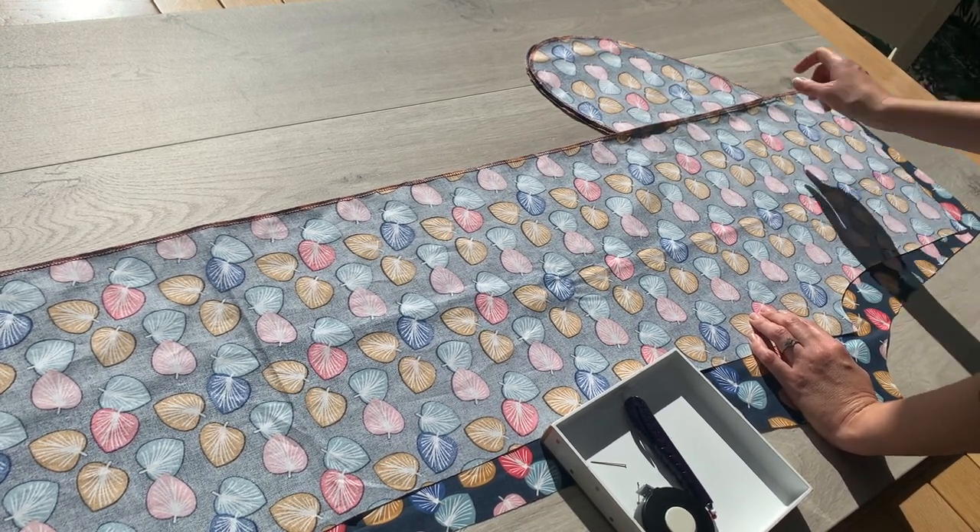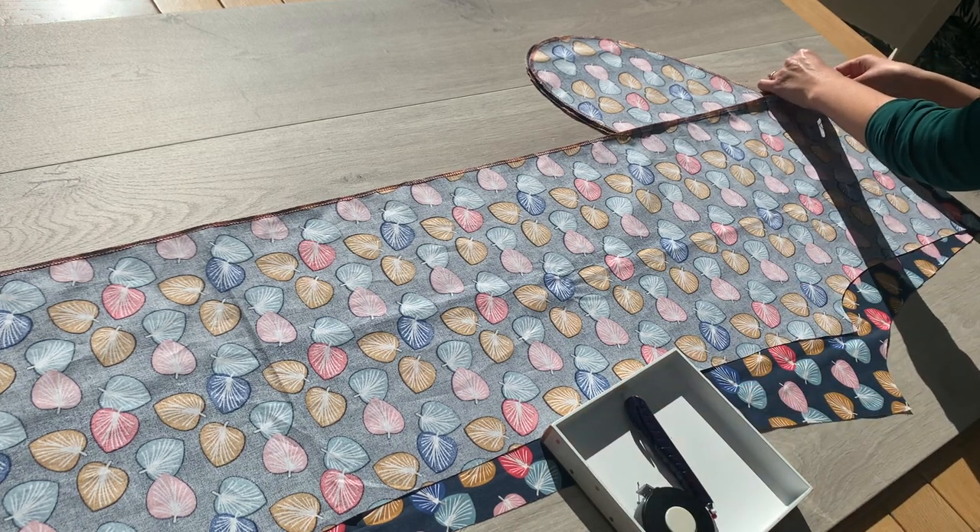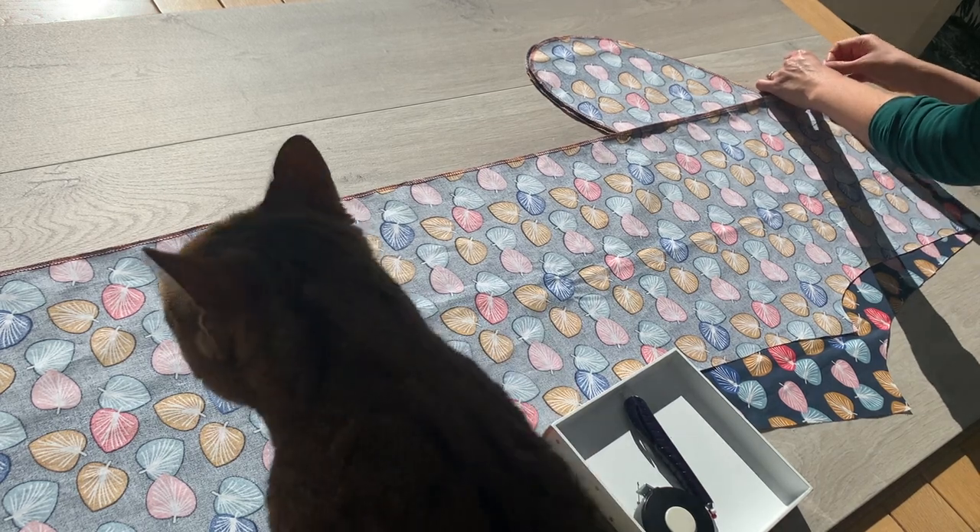We're going to start sewing at the top — put a pin in there now, matching those raw edges or the overlocked edges together.